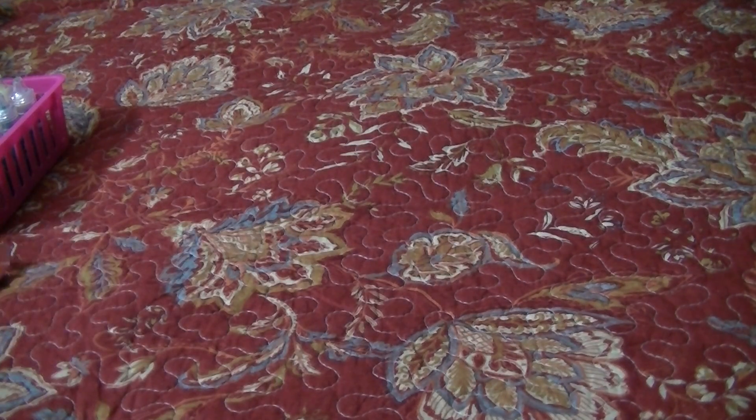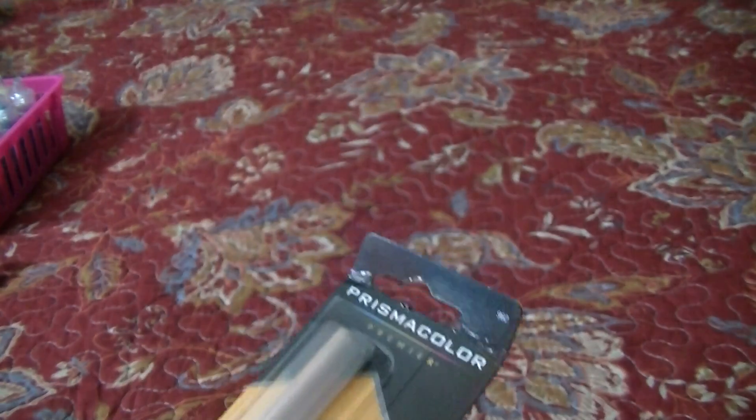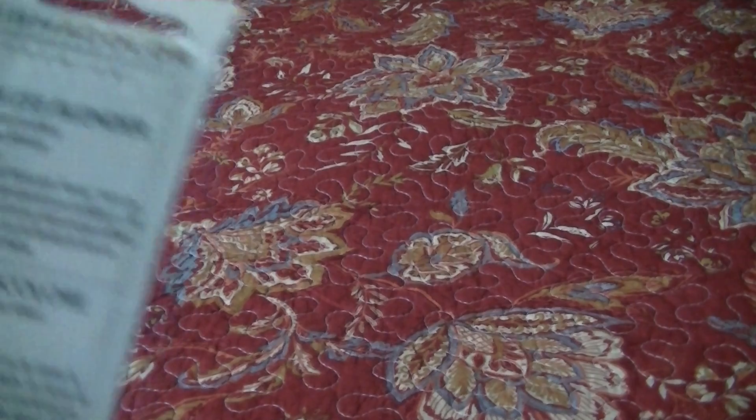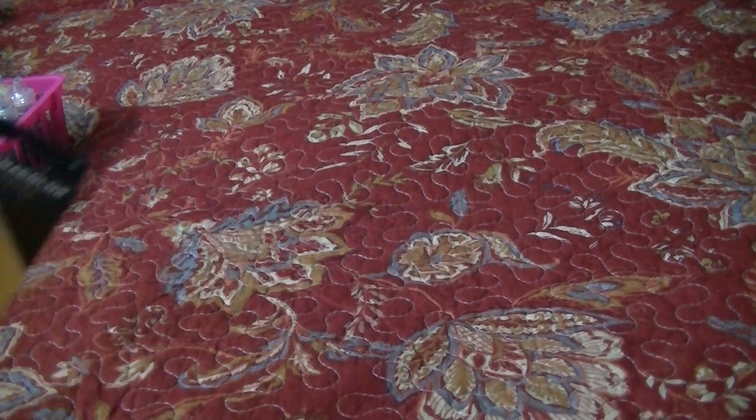Here's the Prismacolor Blender. I got this at the Blick store and it also came in a double pack. I've got one of them in use now and this other one's on backup. I can't remember how much these were — maybe like $4. They weren't very expensive either.